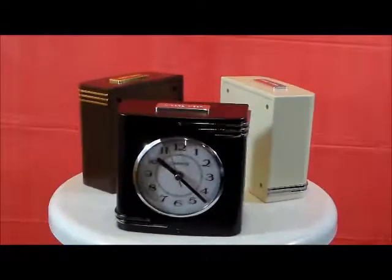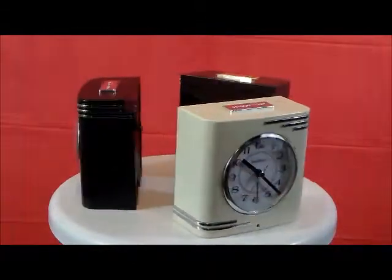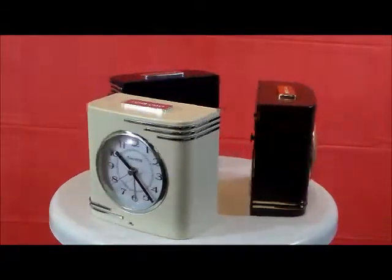This is the TimeWise Crestone Collection: model 1301 in black, 1302 in ivory, and 1309 in brown.